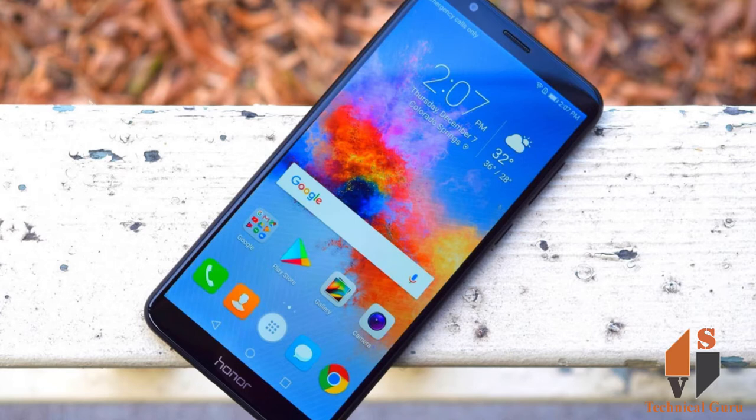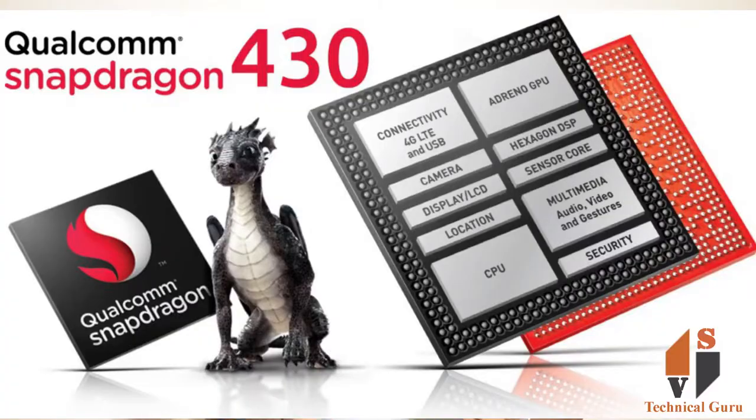This phone is multi-touch. It runs on Android 8, the latest version. If you look at the chipset, it has a Qualcomm Snapdragon 430 chipset.